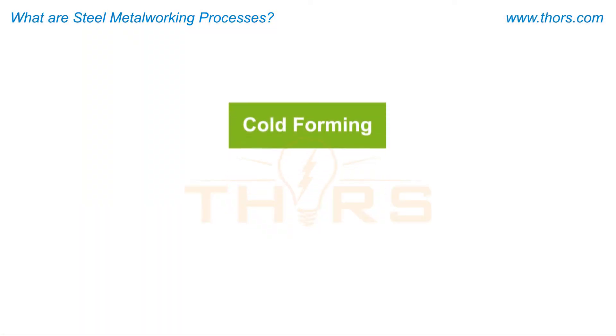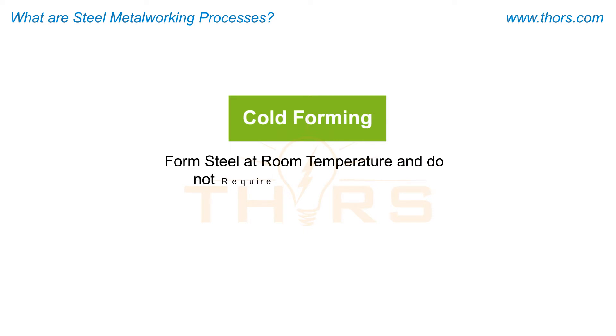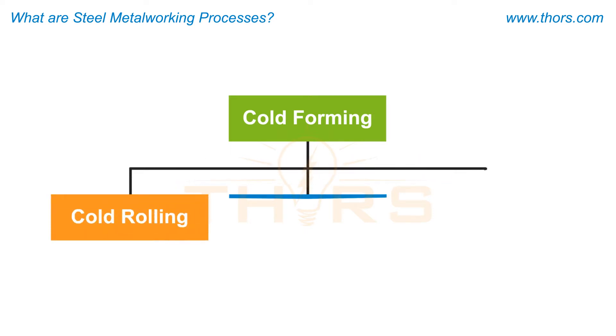Cold forming processes form steel at room temperature and do not require heating of the metal. These processes include cold rolling, cold forging, and cold drawing.